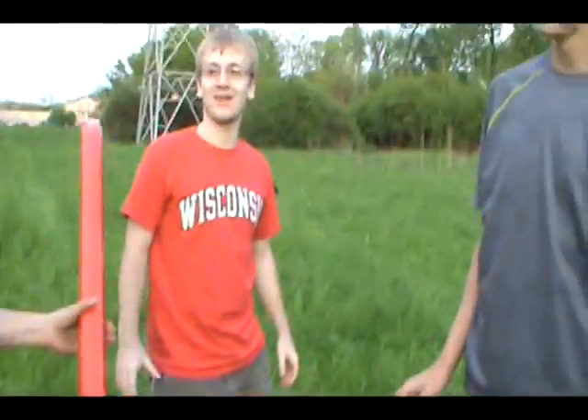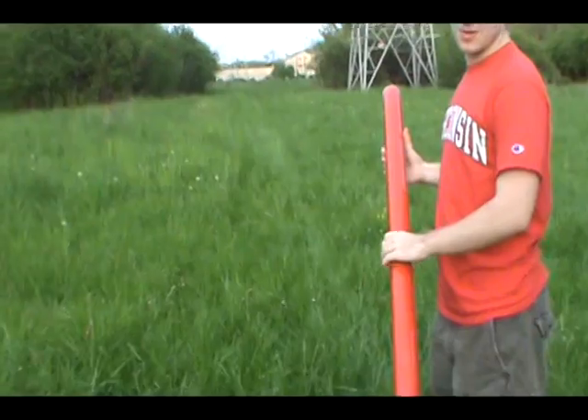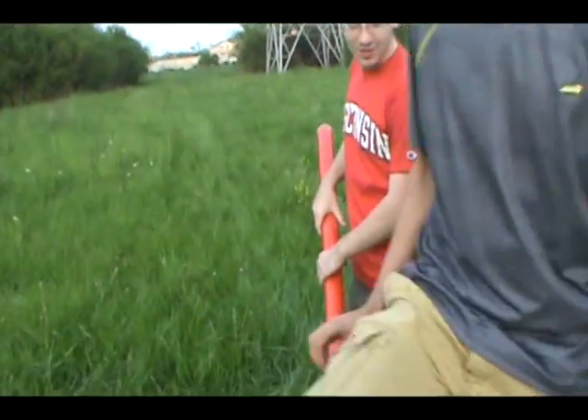Brian, you want to launch it? I would love to. What combustant? We're going to use spray paint again as a combustant, but we're going to go an extra one — so up to four sprays. A little bit daring.